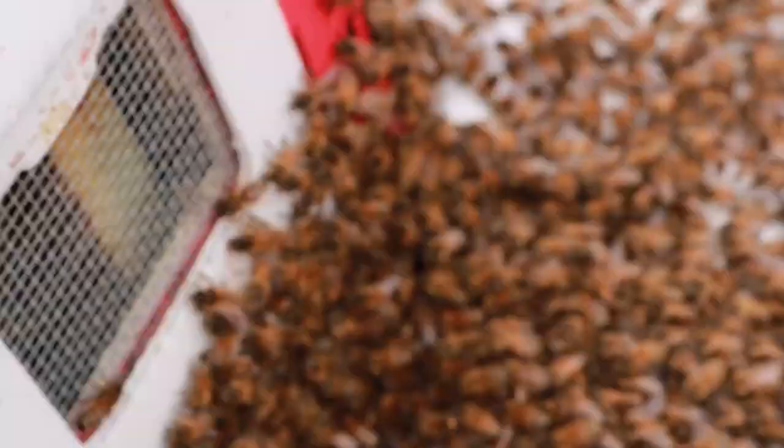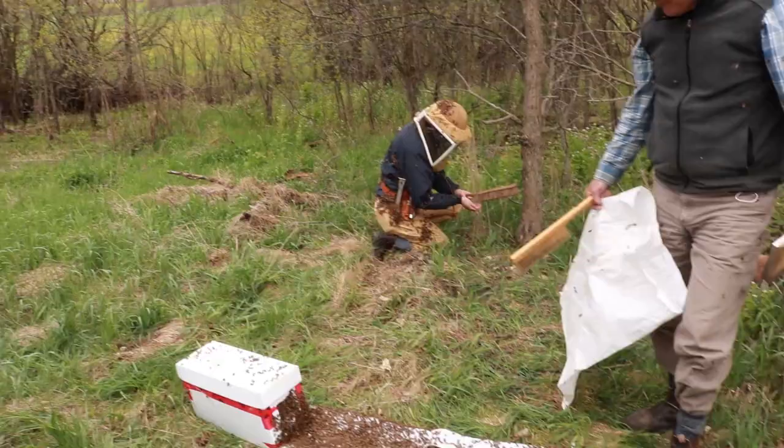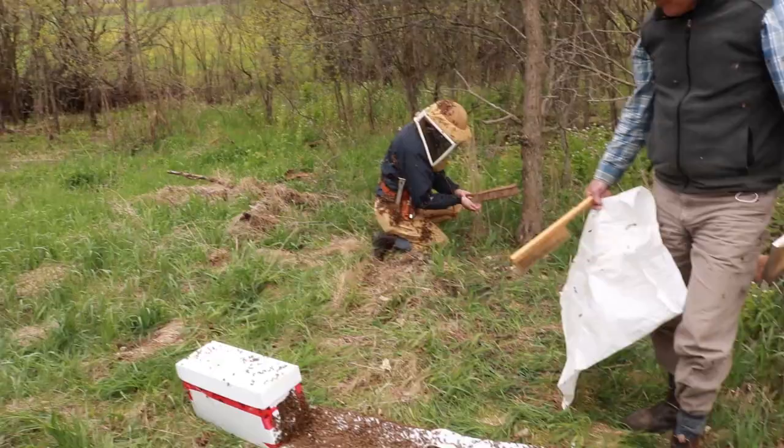Now we have another swarm to catch that might be a little bit easier. We are just going to let those go in. As I say, if we have got the queen, these other bees will come over afterwards.